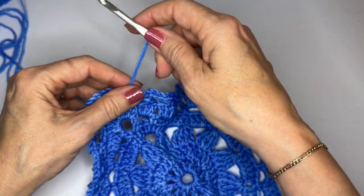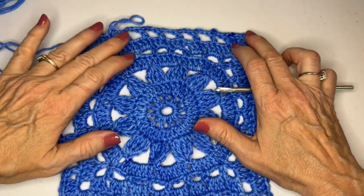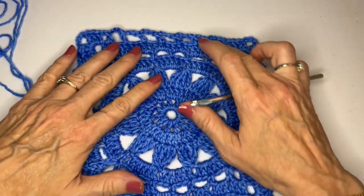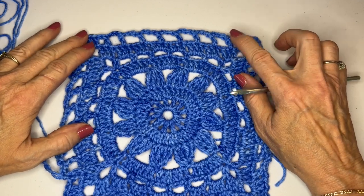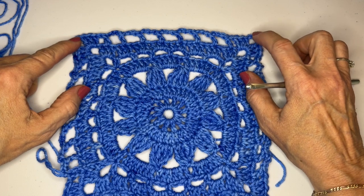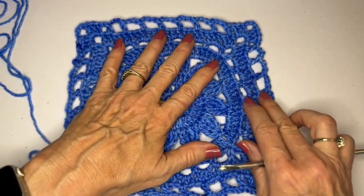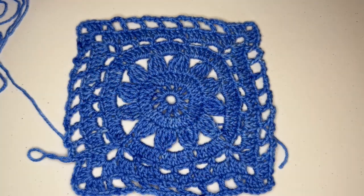There we have it. On this particular round, just to check and make sure that you have everything in the right place — make sure that you have chain three spaces in the right place and chain one spaces in the right place. There are your chain ones at the beginning and end of each side, and chain threes in between. In each corner we have a granny stitch chain three granny stitch. We've got a little bit more squaring out, so this gets us a little bit beyond our circle even further. I'll meet you in round eight.